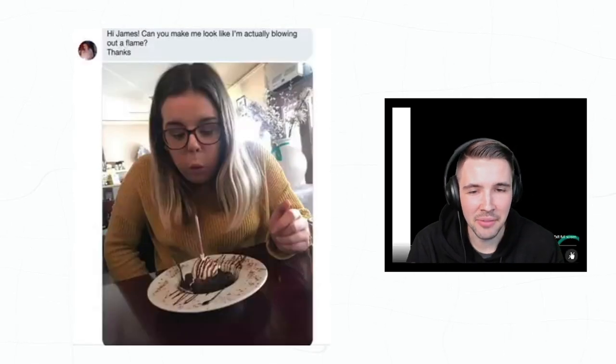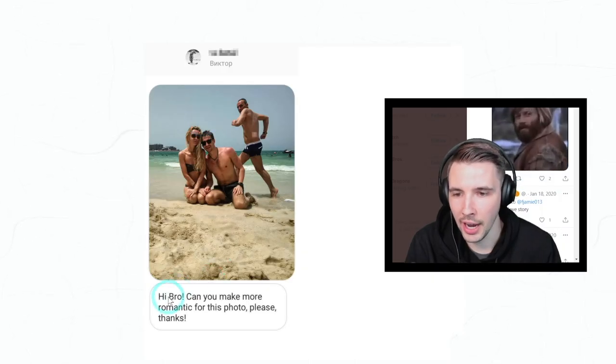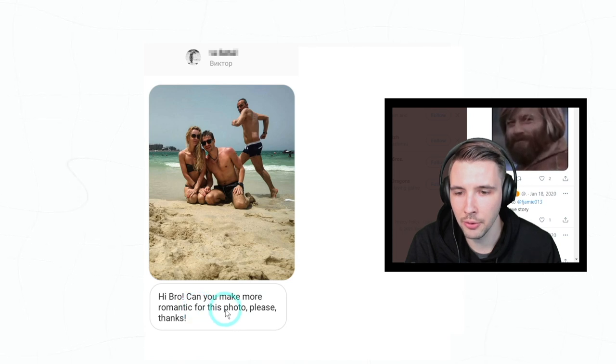How does he animate this stuff? I want to know what tool he's using. James, if you're watching this — I have no idea why you would be, but if you are, let me know what tool you're using to animate this. That's super awesome.